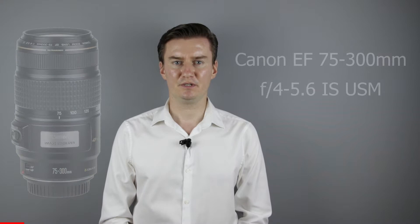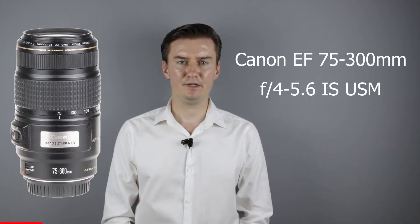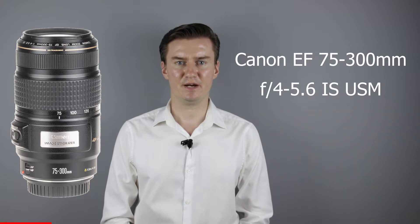Hello everyone! In this video I'll show you how to clean the inside of a Canon 75-300mm IS USM lens. Recently I had this lens which has dust behind the front lens element, so I had to remove the front lens element, clean the lens inside, then assemble the lens. In this video I'll show you how I did that.